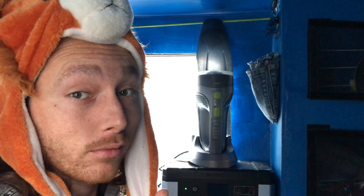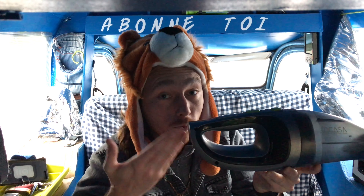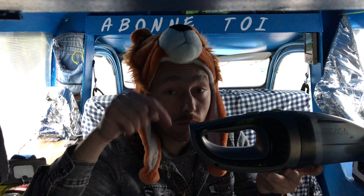Son rechargement en allume-cigare prend à peu près 3 heures, et 2 heures en 220 volts. Pour résumer, ça fait 2 belles années que je l'utilise dans diverses tâches d'aspiration, et il ne m'a jamais déçu. Même son manque d'autonomie, qui paraît court pour certaines tâches, ça reste un bon aspirateur sans fil. En plus, on peut encore trouver des filtres de rechange, ce qui est vraiment pas mal du tout.